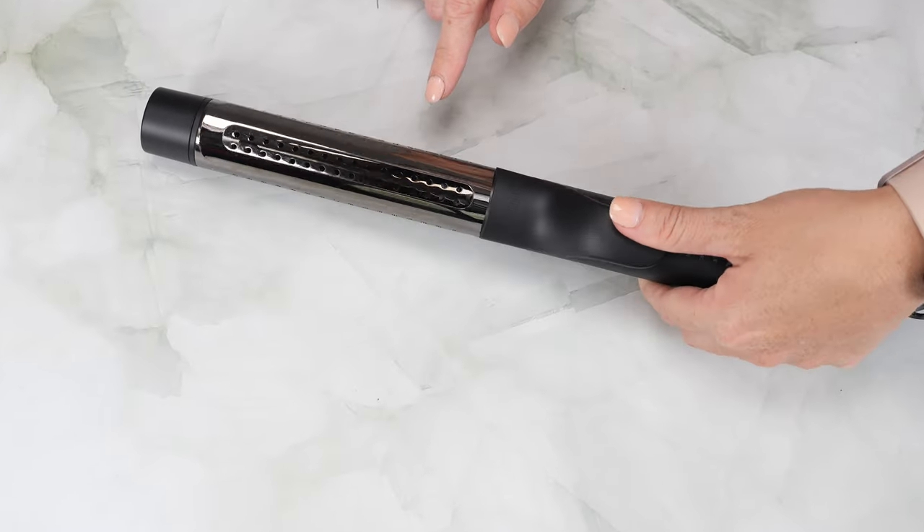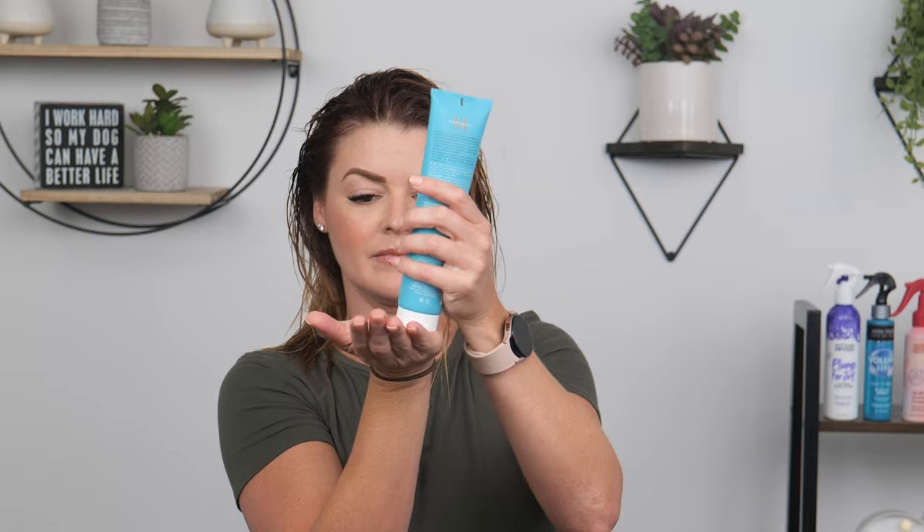First things first — I like to prep my hair for curling with a somewhat effortless blow dry. Use your favorite root lifter and mousse. My tip would be to use a medium to strong hold gel depending on how well your hair holds curl. The gel gives my curl a little bit more hold. You can use a blow dry cream with hold too if you don't like a gel.